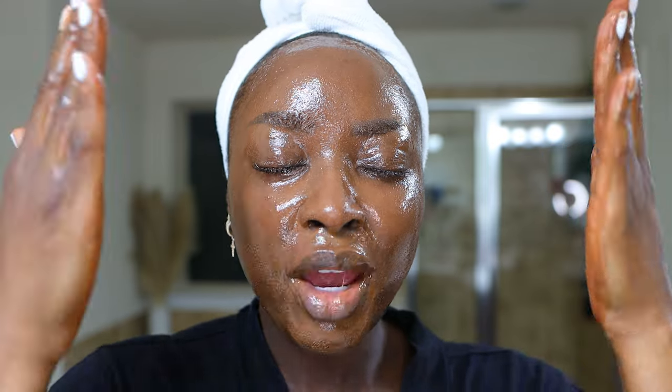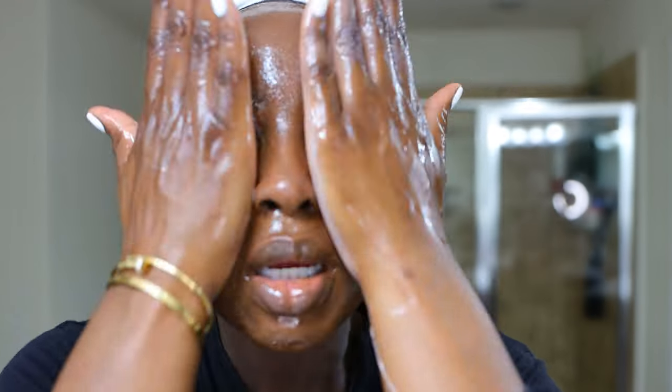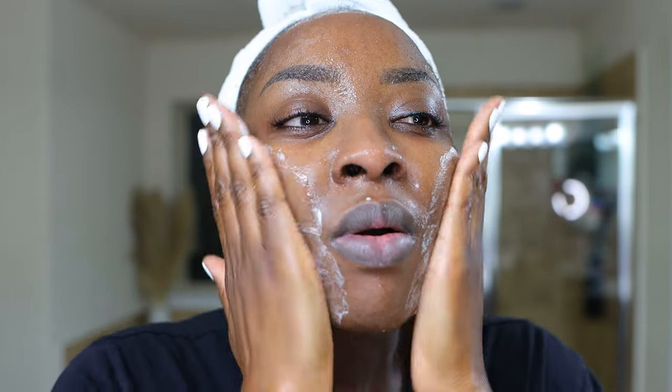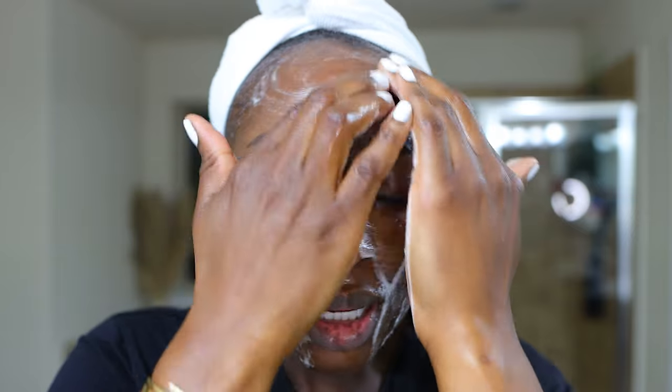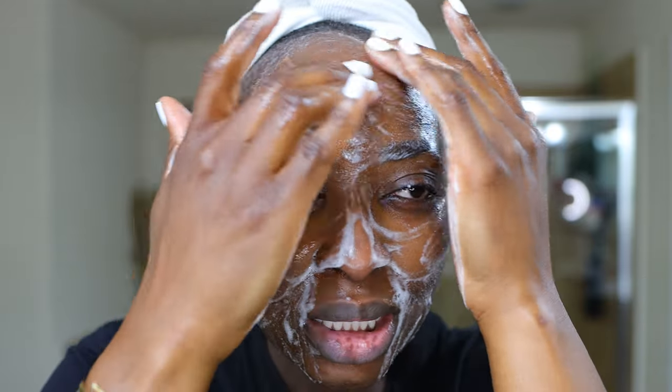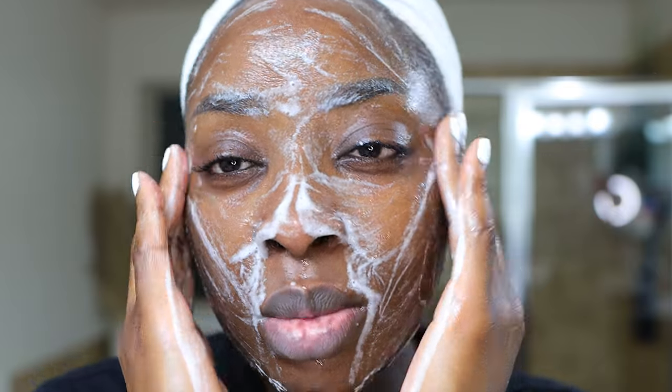Now we're going to add some water to emulsify all of this and further break down the makeup. Wet hands — I can't even see. Anyway, you get the idea. Most of the makeup is off, but obviously we need to actually wash our face. So here is the Thayer's pH Balancing Daily Cleanser. I love this because it's a jelly — it's like egg yolk, how gentle it is, and it's got a little ASMR. Nice, gentle cleanser. I don't always use a cleanser that has BHA or AHA — exfoliating properties — because I don't always need that, you feel me?